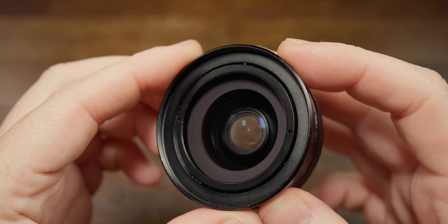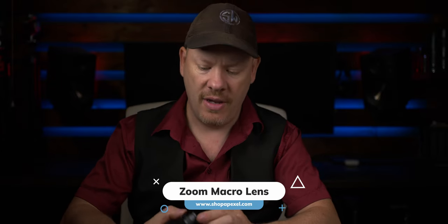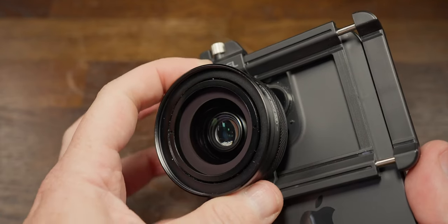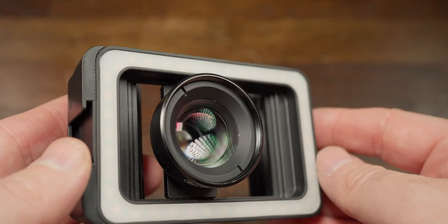Apexel has sent over this lens — the world's first zoomable macro lens for smartphones — and they are the sponsors of this video. In this video I'll be comparing it to their 100 millimeter macro lens.